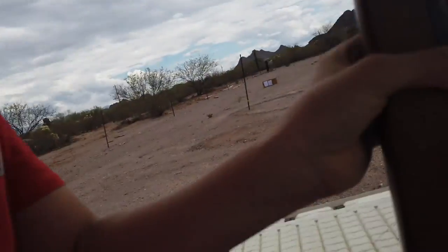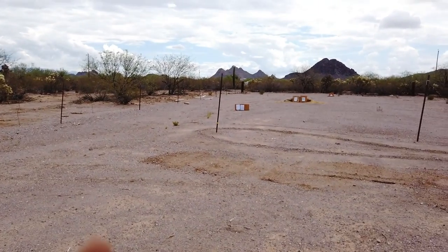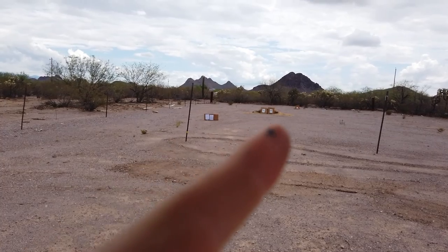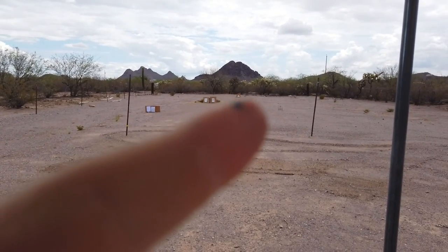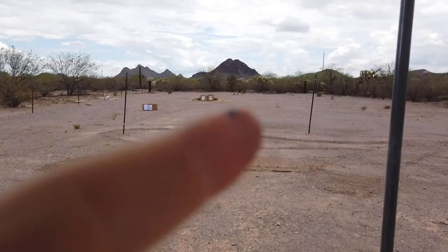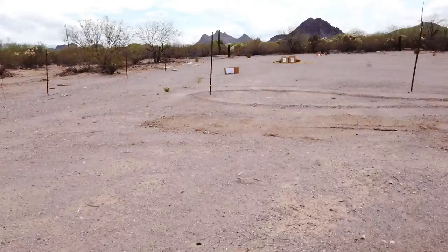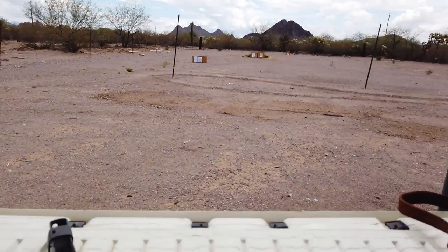So the first thing we'll do here with the gun, we're going to do a fill test while we're shooting. We've got a few targets. We're going to start off with 10 shots at 20 yards, and then 10 more shots at 30 yards. There's two targets there and two targets there. And there's one target all the way over there at 50 yards. We'll shoot at the 20-yard target first.